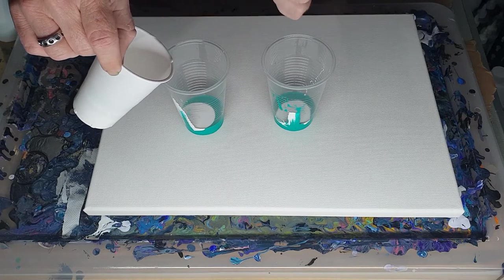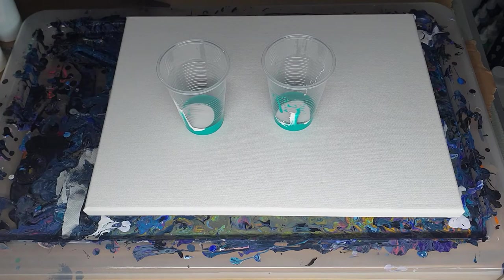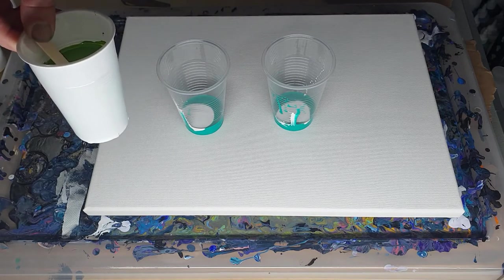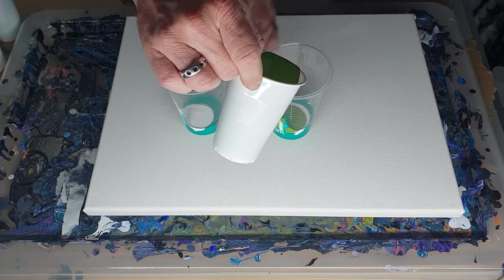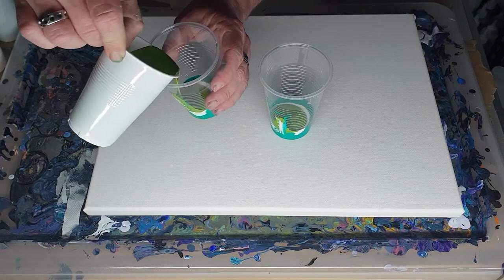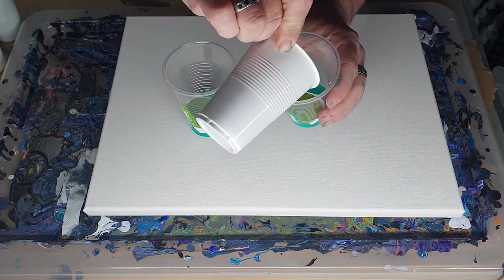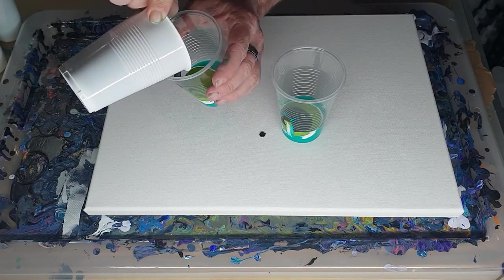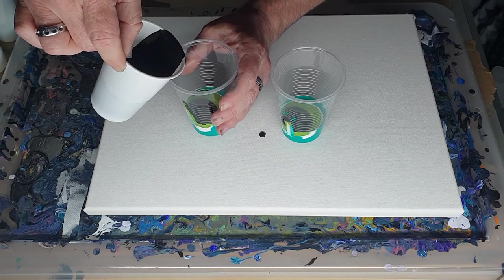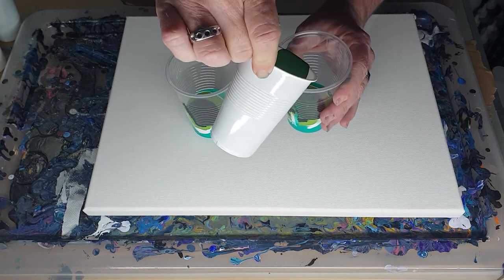I can see something I want to get out — that was a glob. I hope no globs went in my cups. So this one, because I made it up, I ended up making a lot more paint, but I'm not going to use it all — just probably the same amount as the others. I'm trying to break it up a little bit by putting the black and the white in between the greens.